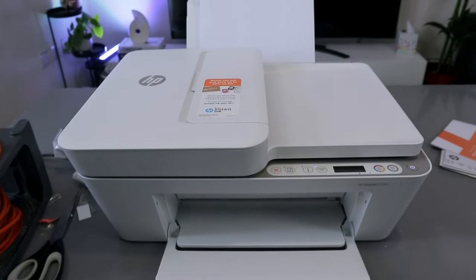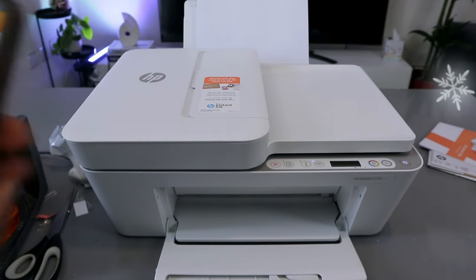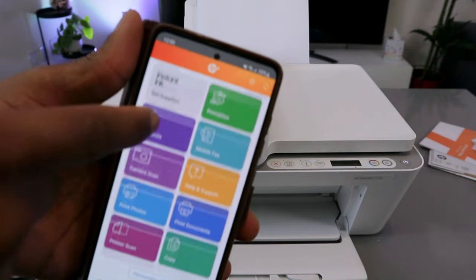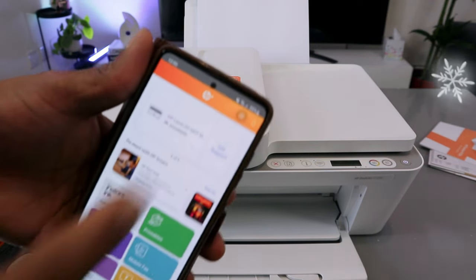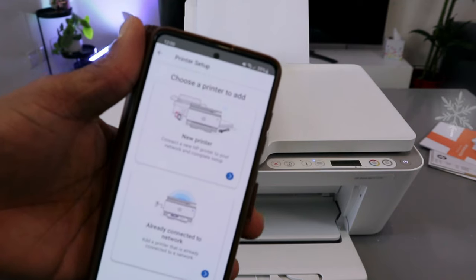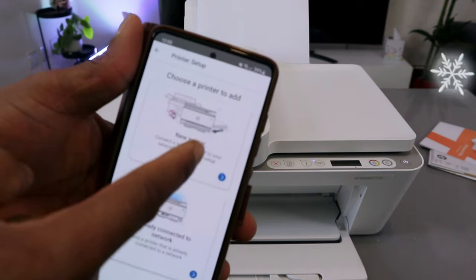Depending on the device you want to use for this connection — I want to do this with my mobile device. You need to download the HP Smart app to your phone. Once it's downloaded, go to the top and select the plus button. It will ask you to choose a printer to add — a new printer or a printer already connected to the network. Select new printer.